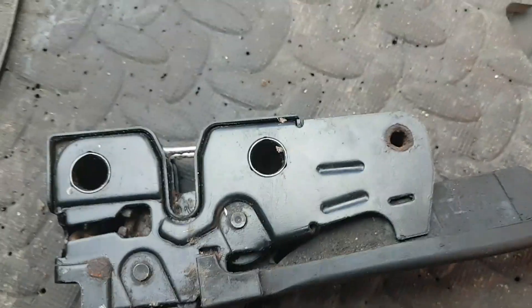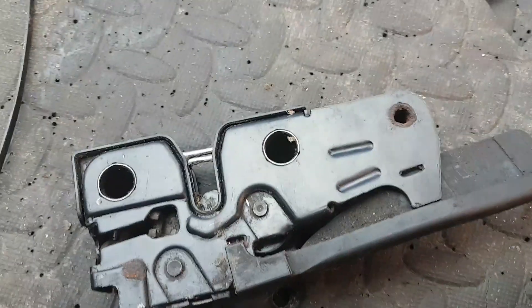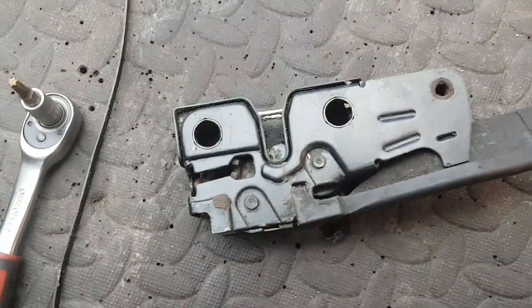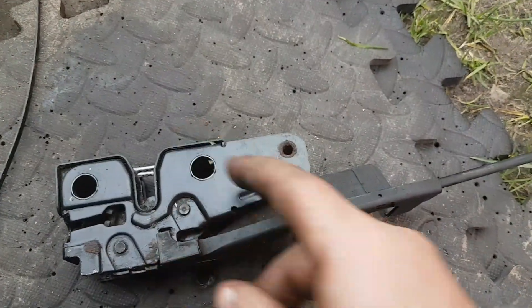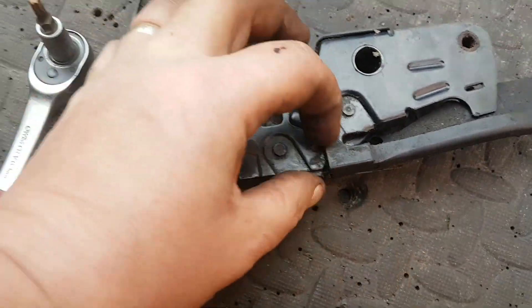My simple cure for this was to put a cable tie from here, through this hole, holding the bottom of the cable. It isn't particularly tight — it's just to hold it up, so that this is in line, and when you pull the bonnet catch it should be pulling the whole unit away.